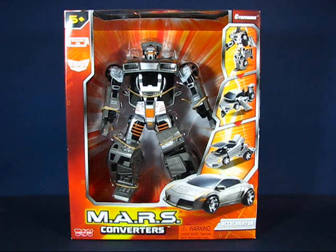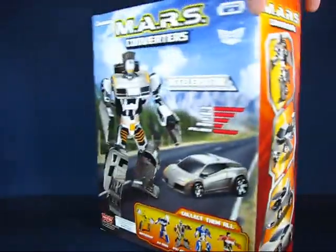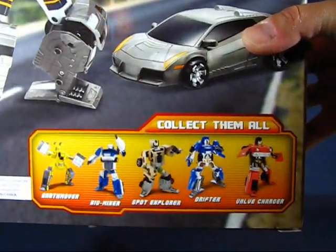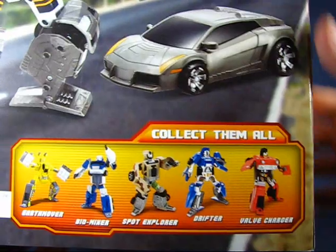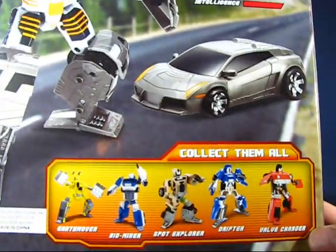I didn't expect this from the people who make these Mars robots — Happy Kid is on there. This is relatively inexpensive, only $10, but it's very, very cool. They have other converters here as well, from classic vehicles to construction vehicles. Pretty neat.